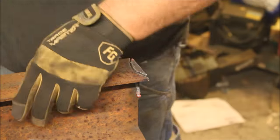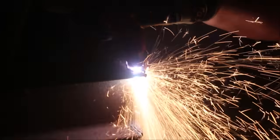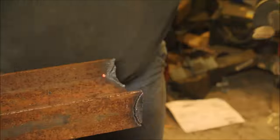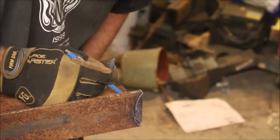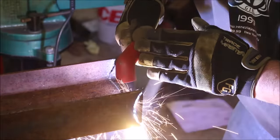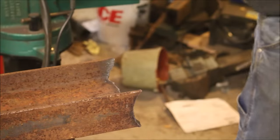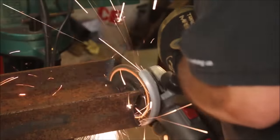Cutting out the notches for the pivot tube. I just went ahead and traced the pipe onto the beam, then used the plasma cutter to zip it out of there. For some reason it's way easier to follow a curved line than a straight line, but we tried the straight line anyways. A little bit of grinder touch-up and we'll be good to go — stuff like this always needs a grinder touch-up.